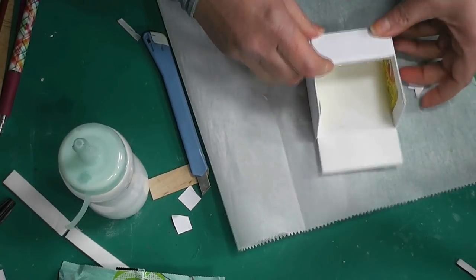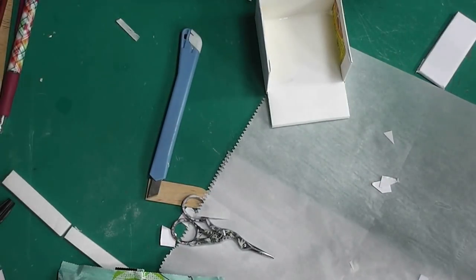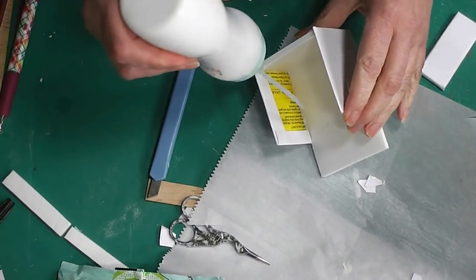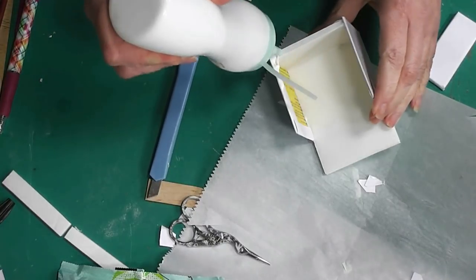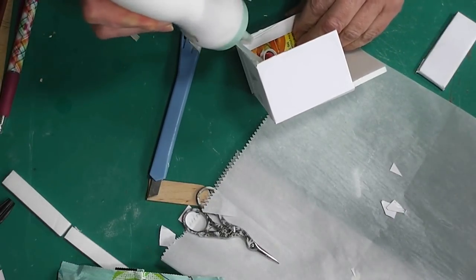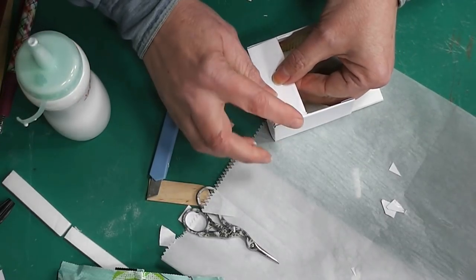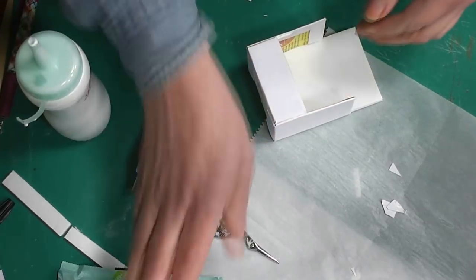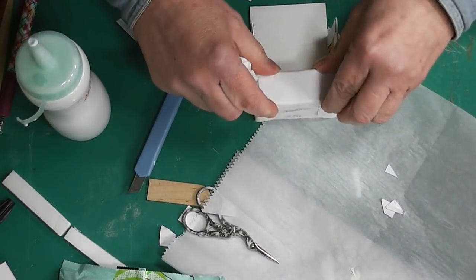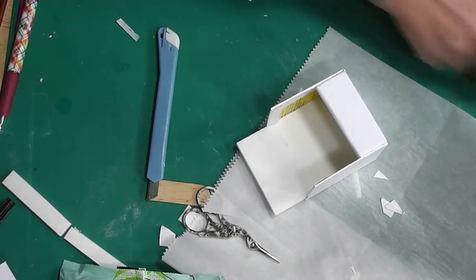This piece now gets glued in here and we can't put pins in it. We have our finished edges now, so we're going to put glue in and let that dry completely before going to the next step.